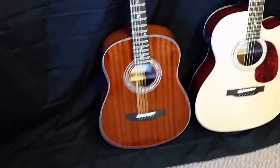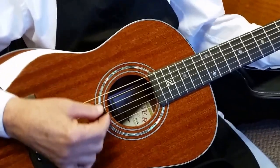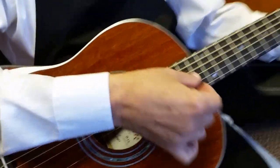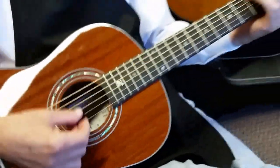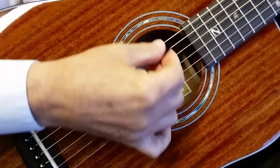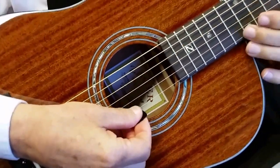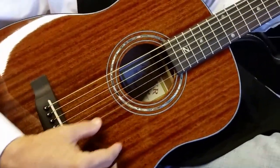Now if you want just a little bit bigger sound, we come back to our parlor size. Let's do a little back and forth here — strum the travel. Now let's swap it with the parlor. Just a little bit fuller, richer sound, because it's got a bigger box. That's just the way it is. But it's got a little more size to it too.